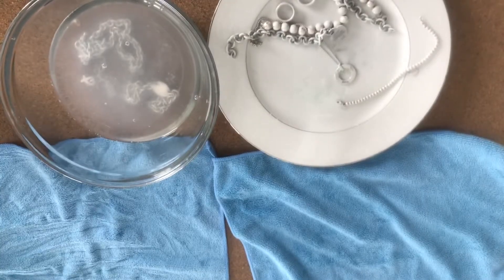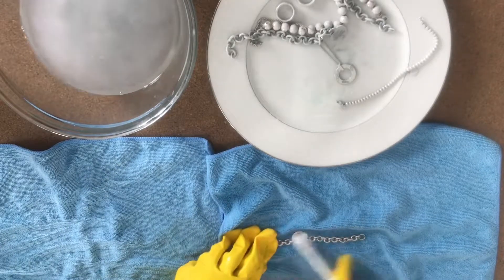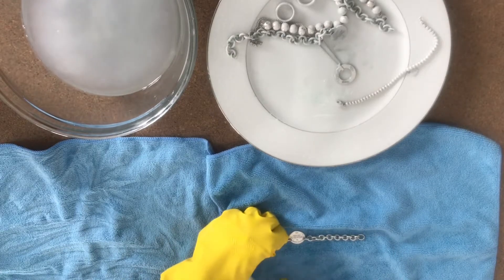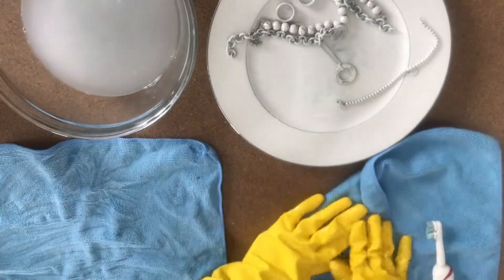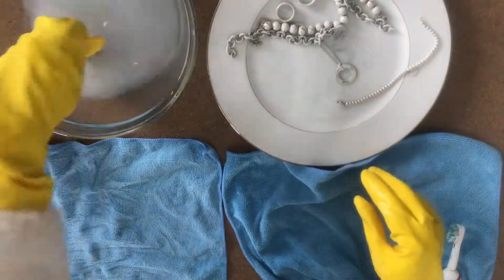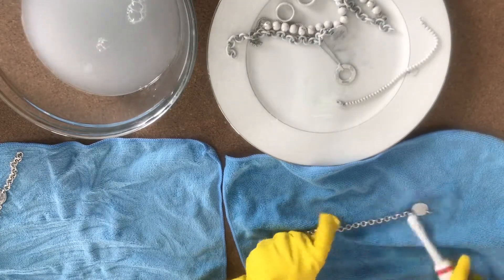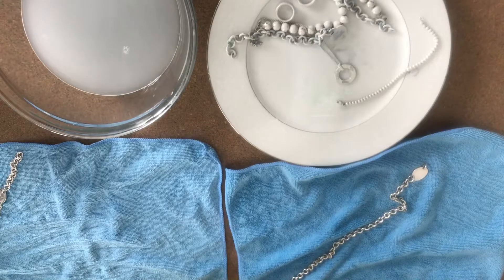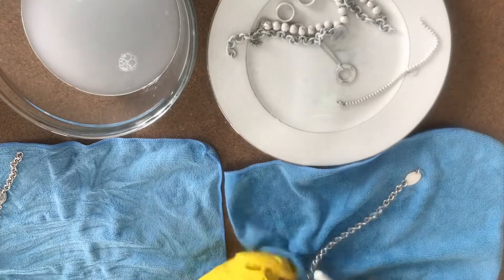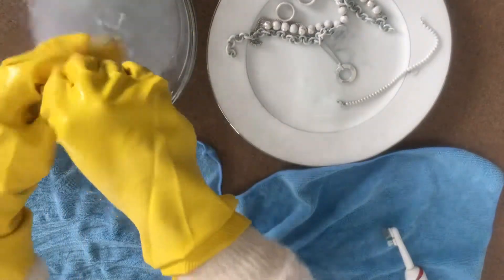I'm just dipping the jewelry in the water to loosen the polish off. You don't have to use a bowl — you can rinse at your sink. I would advise covering the drain or disposal hole in your sink though, just because accidents happen. Things have slipped out of my hands before, and I got lucky they didn't go down the pipe — I don't want anyone else losing their jewelry that way.